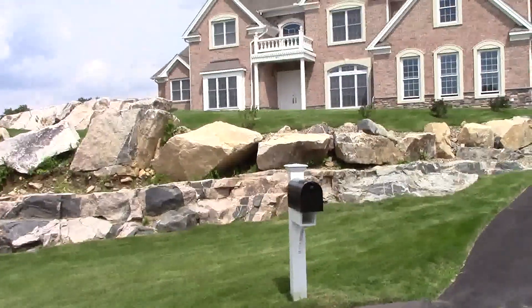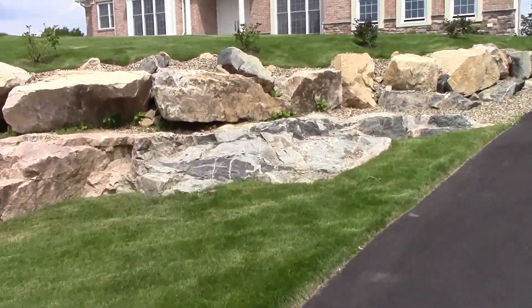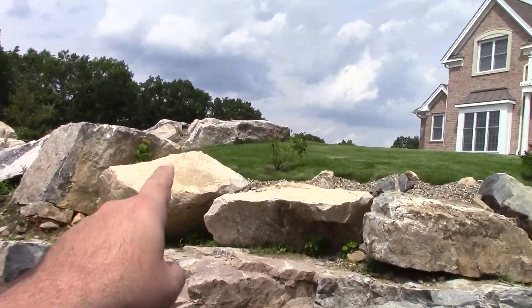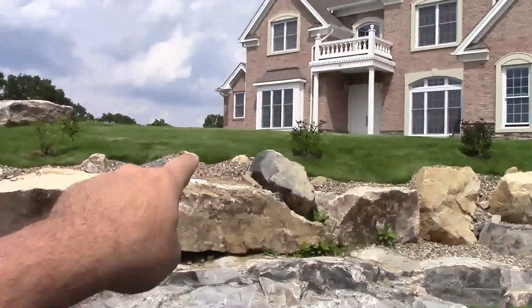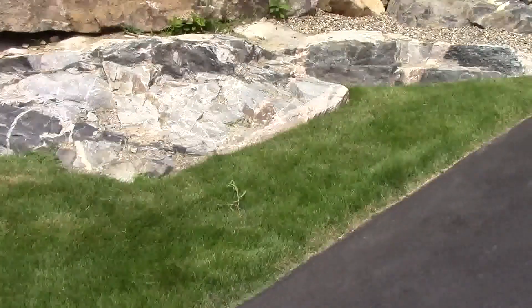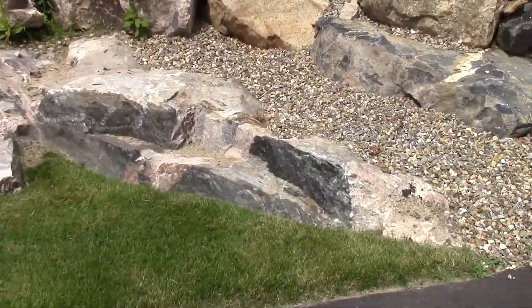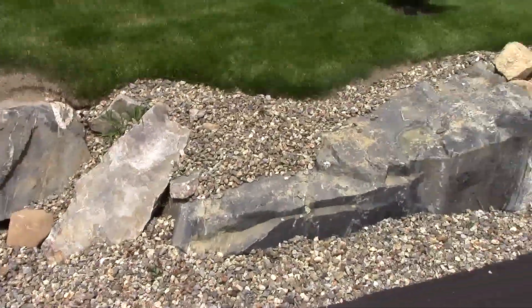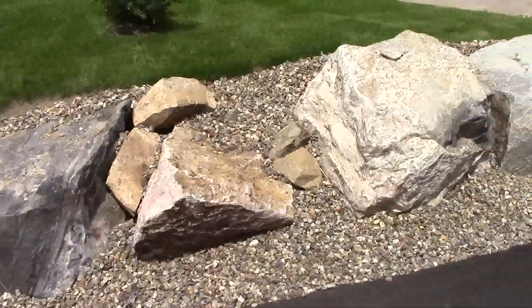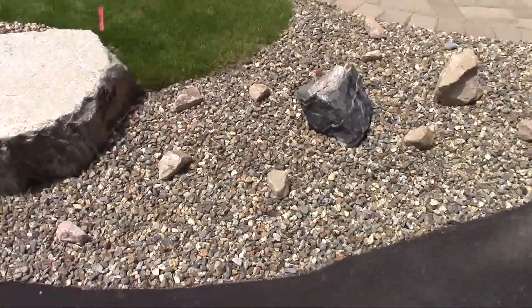The lawn guys were here just today, so that's all taken care of. If you look along the front lawn here, there's a couple of rose plants - I think my mom did those. And there's some gravel along these rocks here, which finishes it off really nice, and a couple of individual ones along the side of the driveway.